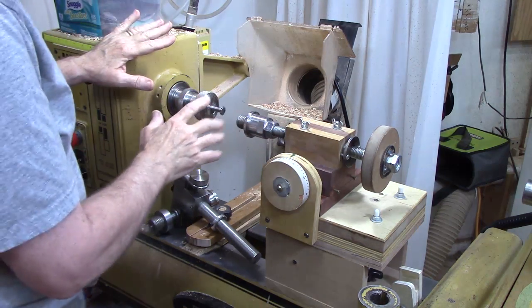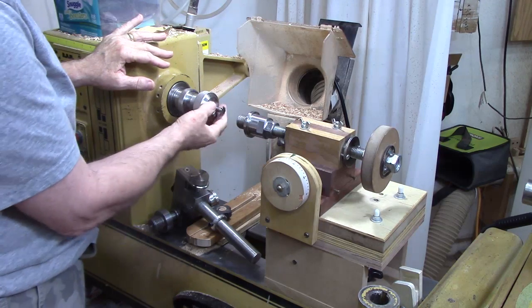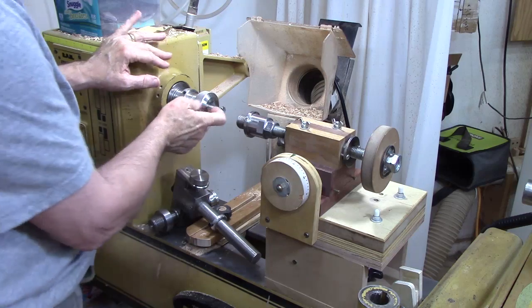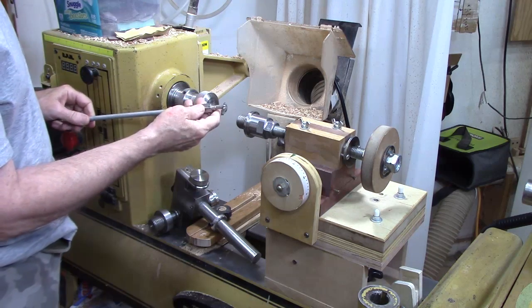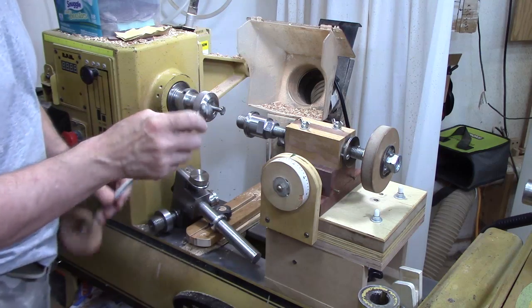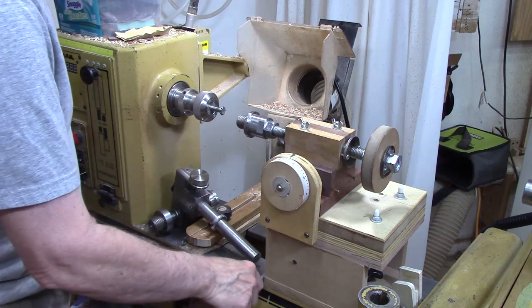The first component is the 60-degree rotary cutter, mounted in either a collet chuck or mounted in a 3/8-inch collet with a draw bar — both work, depending on what you have.